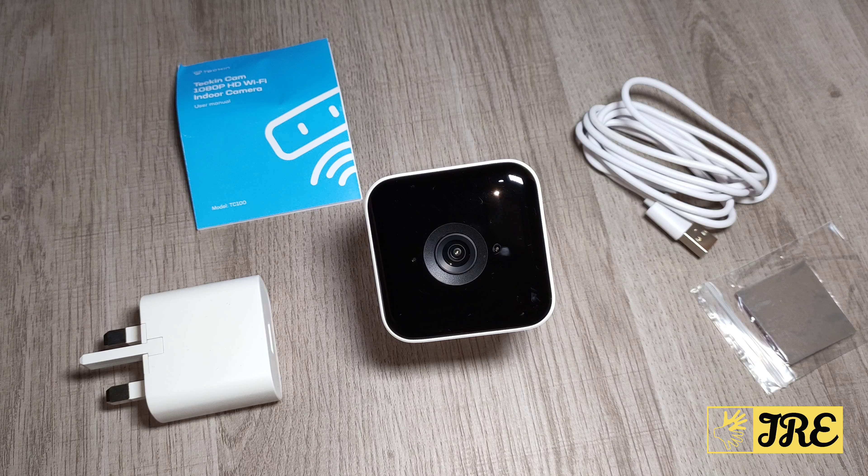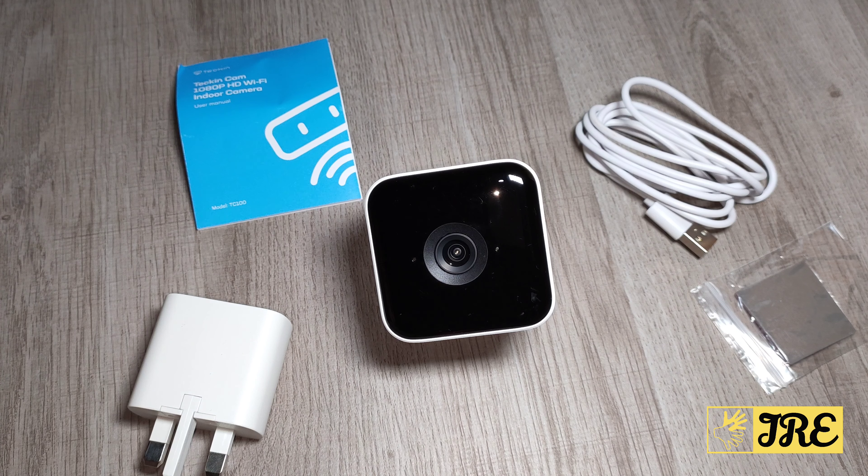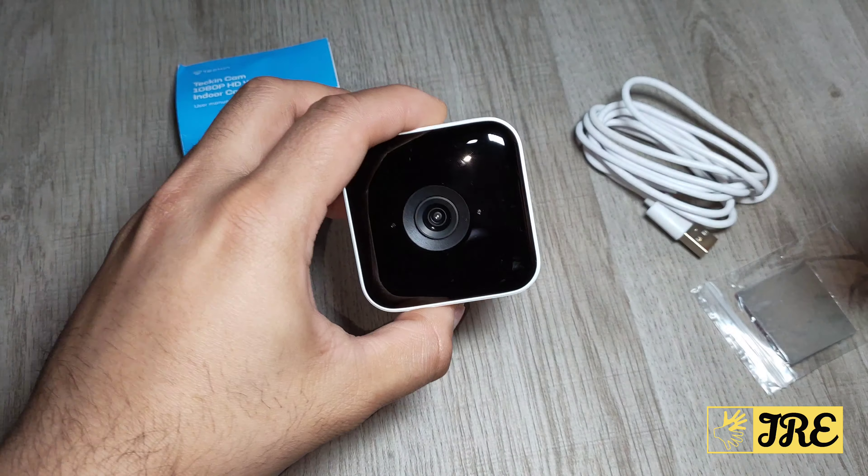It gives app alerts so if there's any motion detection or voice detection it will alert you on the app that someone is there. That's all the features it has. Keep watching — I'll get this set up so I can show you a demo.